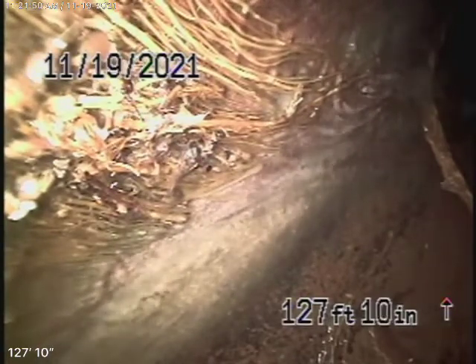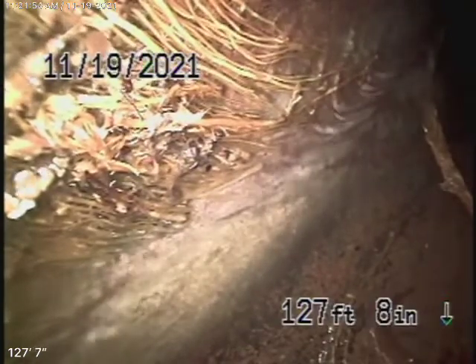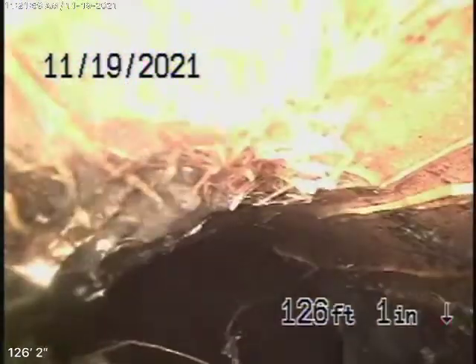We're all the way out to the city connection in the easement at the back, 128 feet away. There's the city sewer. Now bringing the camera back — there's your connection.